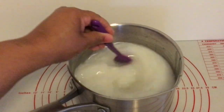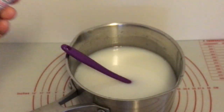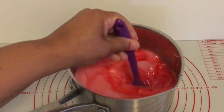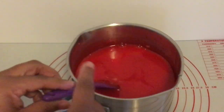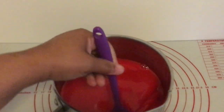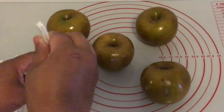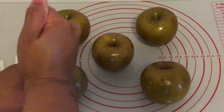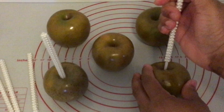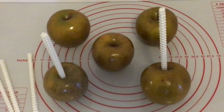This is my Wilton's White — you just want a drop or two because I'm making red candy apples. This is my Hobby Lobby super red gel food coloring. This is the color that I want. I'm going to put this on the stove until it reaches 300 degrees. Until then I will insert my candy apple sticks. This recipe is good for about six to eight candy apples.